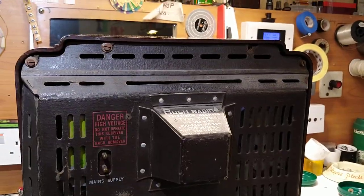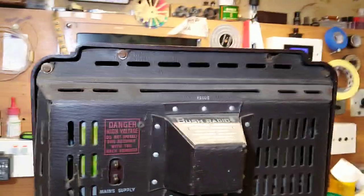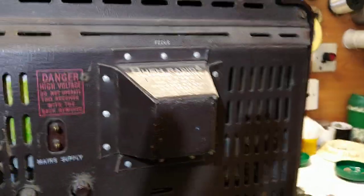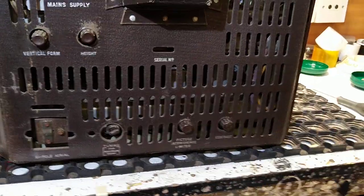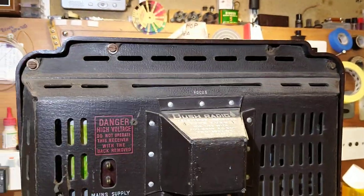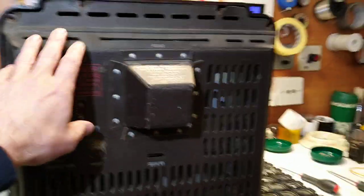Here we are at the back of the telly. You can see there are retaining screws here which hold the back on — one's missing, which isn't uncommon. We'll go ahead and take those screws out. There are also the three that were underneath that we initially undid to take the knobs off; those have now been removed. So it's just these four bolts around here which I'll now remove, and then we can get the back off.